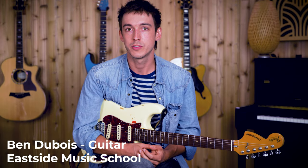Hi, this is Ben Dubois from Eastside Music School. I'm one of the guitar teachers here. Today I've got a lesson for you guys on motivic playing using pentatonic scales.